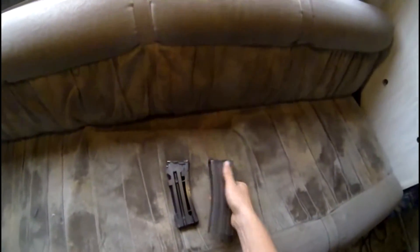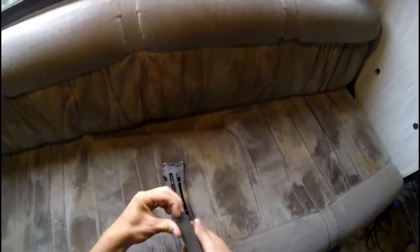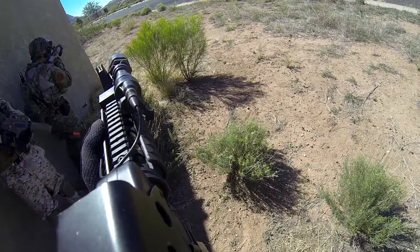Okay GHK users, I think I've found a fix for when you load BBs in and you're shooting the gun and they won't feed to the top.